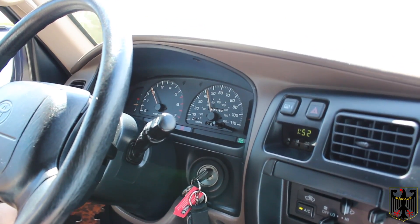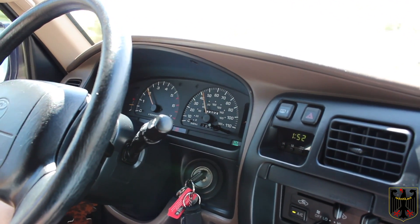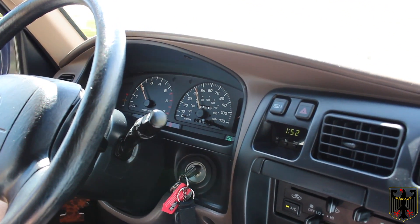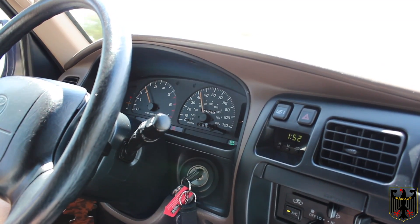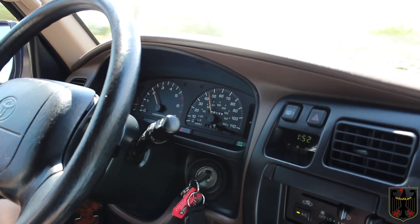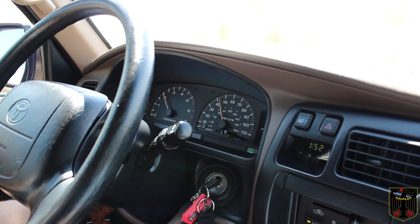Now when we're cruising at normal speeds, either on the highway or 35 to 45 miles an hour, the thing cruises really nice. And what we've noticed is it just has a lot more power even when you're not into full boost — when you're just barely getting into the early stages of boost, it just has so much more power than the stock vehicle did. It's like it should have come from the factory originally. So we're going to cut away for a second and then we'll do another video.